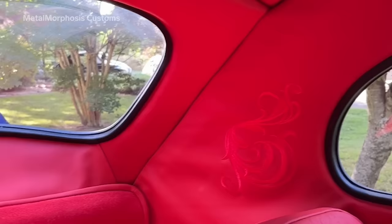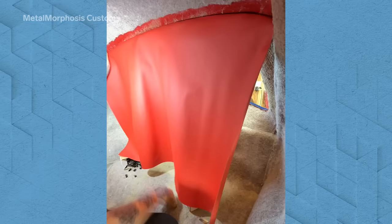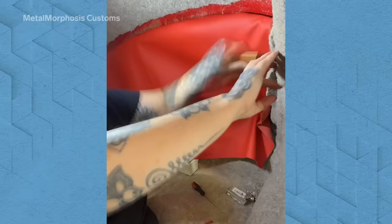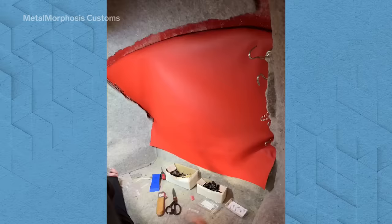The headliner I always say is my least favorite part, but when I'm actually doing it I find it quite enjoyable. It's really just a matter of getting in there, starting to glue the leather into place, and then meticulously wrapping and undoing it when it's not right, stretching it to make sure there are no wrinkles.